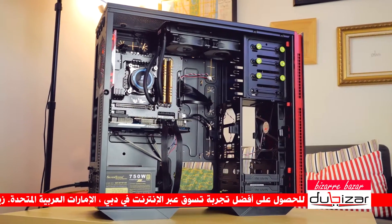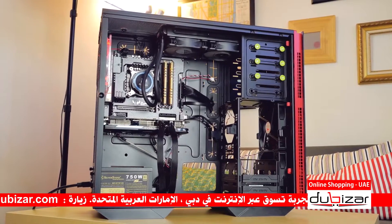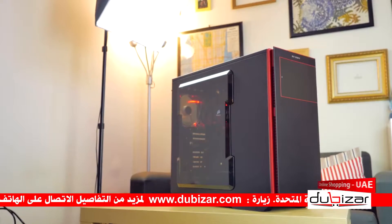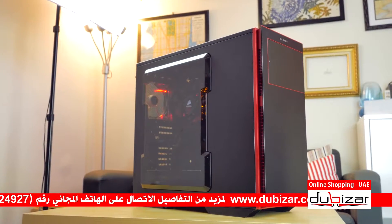Everything about the interior layout screams lack of functionality that we're not used to in this price range — and I mention price range because that is important. The InWin 707 is a perfect example of where size and build quality alone won't sell if the builder is not satisfied with the system. In my case, I was not expecting such a disappointment. InWin clearly has more work to do.